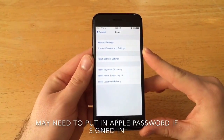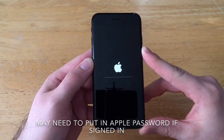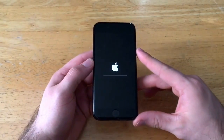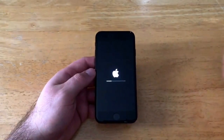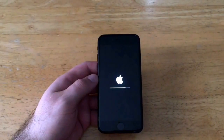Go ahead and hit Erase iPhone and it starts to erase. Note that this factory reset will not unlock any carrier — if your phone was with AT&T or Verizon previously, it will stay that way. This is not a way to change your carrier; it will not unlock the phone. All it does is clear it and put it back to factory settings.